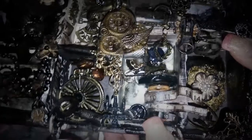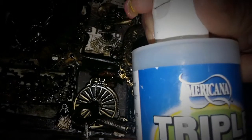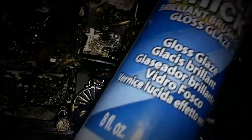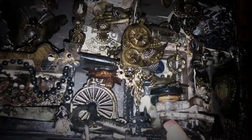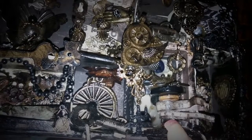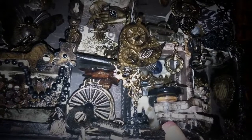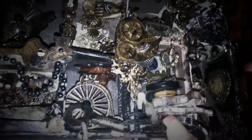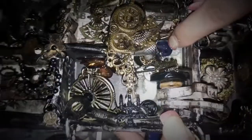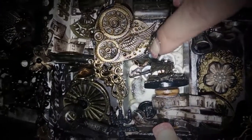The sewing room was super fun. You guys have to buy this stuff — Triple Thick. I paid almost nothing for it with my coupon. It's just like Dimensional Magic or Glossy Accents, but you get a lot more in the bottle and it's a little thicker. That's what I used for those buttons — if you see in the back, it's all buttons. I just put the Triple Thick to glue them all together.